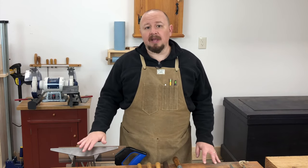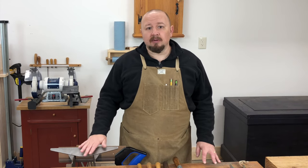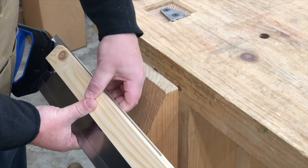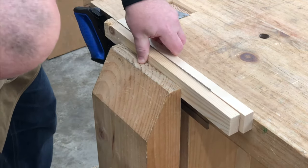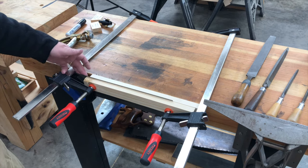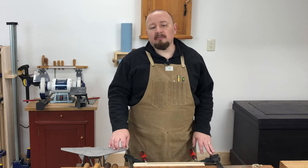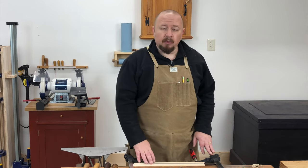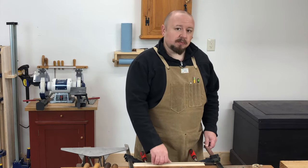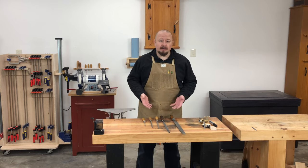One of the simplest approaches is just taking two scraps of wood and clamping them into the bench vise of your workbench. Sandwich the saw blade between the two pieces of wood, placing the wood just below the gullets of the teeth, then clamp the whole assembly in your workbench. If the jaws of your bench vise aren't quite deep enough, you can clamp the whole thing to the front of your workbench with a couple of bar clamps. You may get a little more vibration with a wooden vise, but if the saw is clamped just below the gullets of the teeth, you should be just fine.